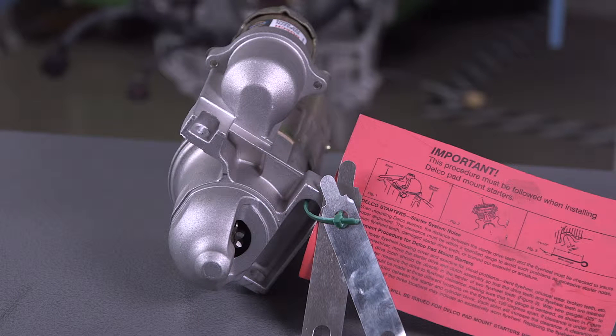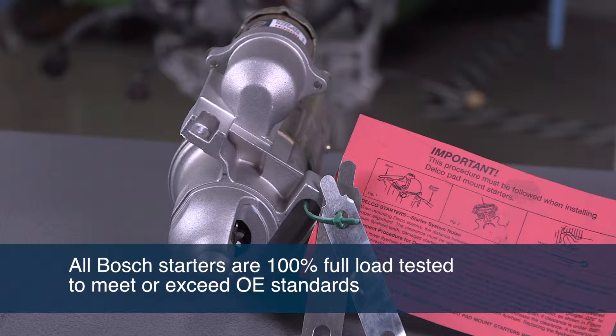After final assembly, every Bosch reman starter is 100% full load tested to ensure that the product you purchase meets or exceeds OE standards for performance and overall service life.